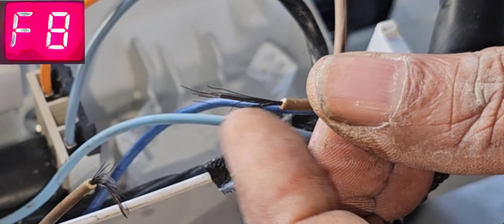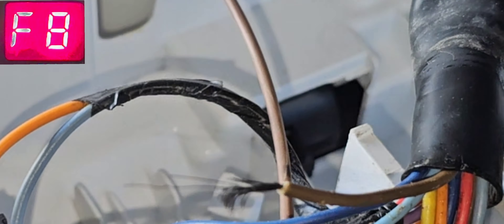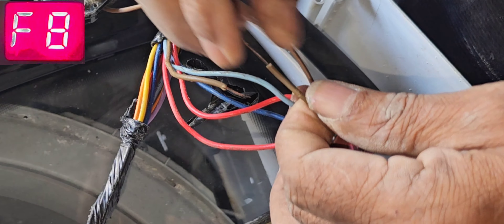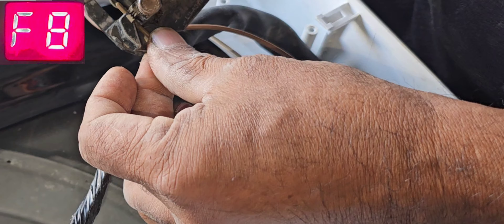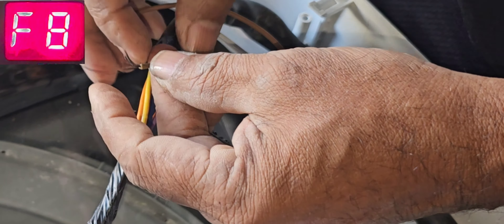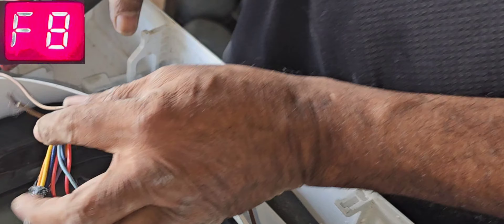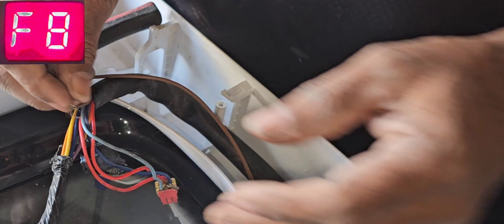You can see it is damaged — that's why continuity is not coming. It is already damaged. It's gotten damaged internally. We cannot clean it — this is the problem. That's why nobody could repair it: they replaced the pressure sensor and everything but nothing happened. That's why they brought it to my shop.